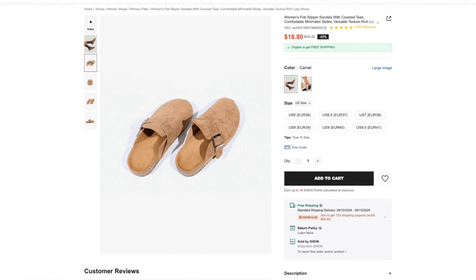Next up we have these slides. These are also from Shein and retail for $20. They're available in two different colors — I got the color camel and ordered them in a size eight, and they fit true to size. These shoes are definitely inspired by the Birkenstock clogs. I have worn these out already, and let me tell you, they are so comfortable and so lightweight — you can barely feel them on your feet. I know that to some people they might look absolutely hideous, but they are so comfortable it makes it worth it. They're so casual and pair so well with cute casual fall outfits.